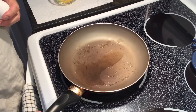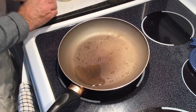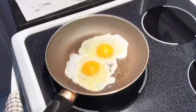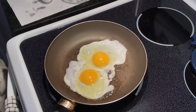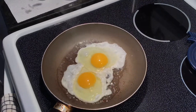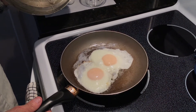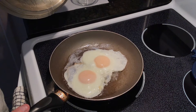Now, two eggs over easy with no flip. In a smaller frying pan with about one tablespoon of oil, drop one egg, then the second egg on medium heat. As soon as we start to get the white thickening and that whitening happening, we're going to drop a little bit of water in there and cover it. After about two and a half to three minutes these eggs are good to go. By adding the water and covering it, the steam basically cooks the top side of the egg — and there's your no-flip over easy.